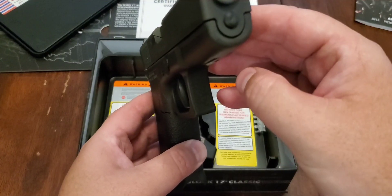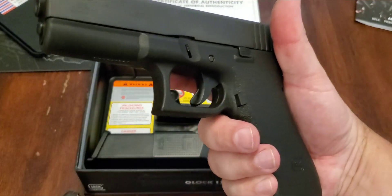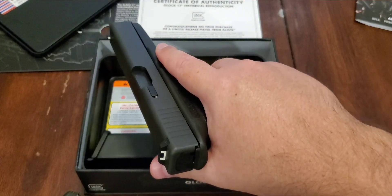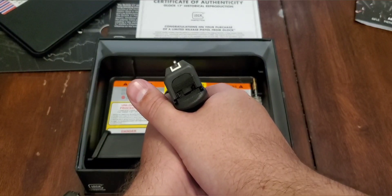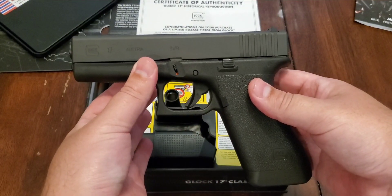This one doesn't have the serrations on the trigger either — nice smooth face trigger, so kind of bringing it back old school with the Gen 1, which is really nice. Does have your standard Glock sights on it, so nothing special there, but definitely really cool.